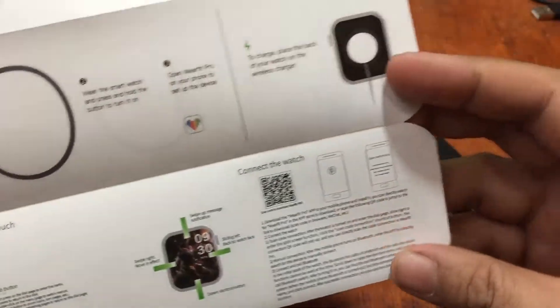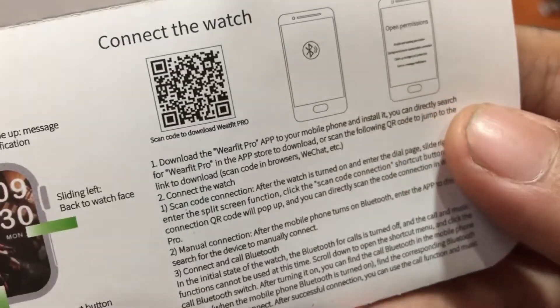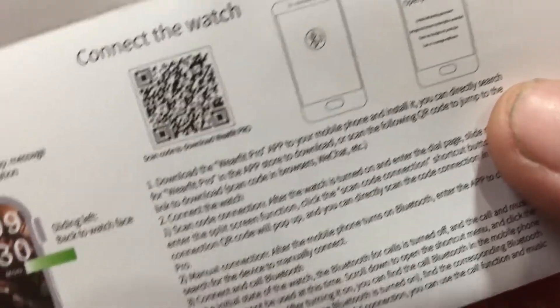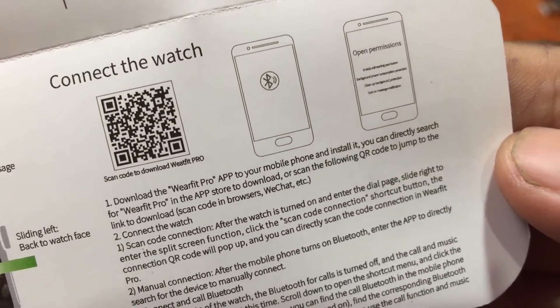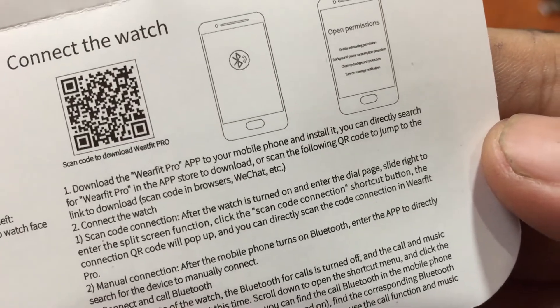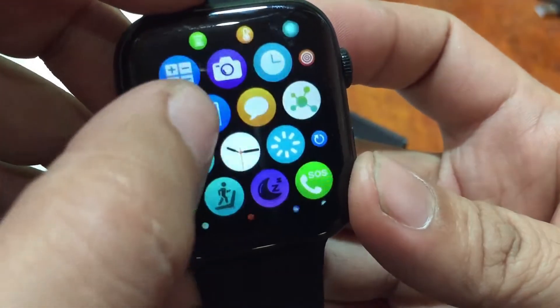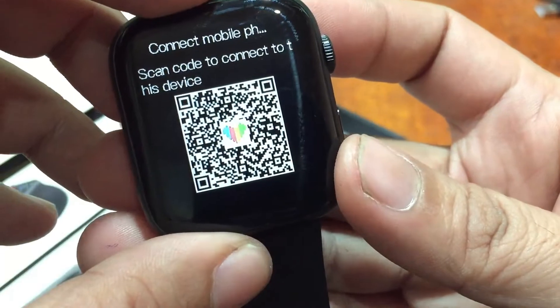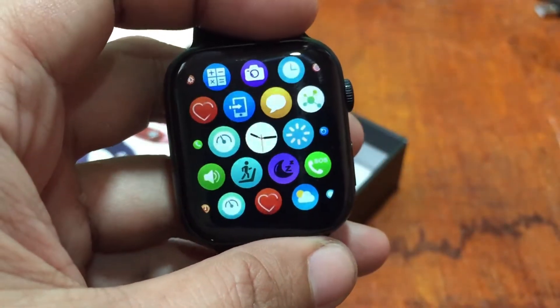Here is the QR code of the support app — scan to download WearFit Pro. Download the WearFit Pro app to your mobile phone and install it. You can directly search for WearFit Pro in the App Store, or scan the QR code to jump to the download link. You can also scan the QR code on the smartwatch itself, which will direct you to the app on Google Play or iOS.